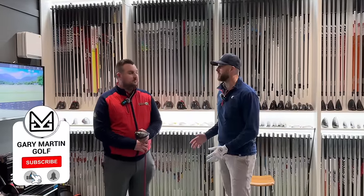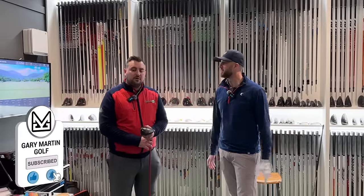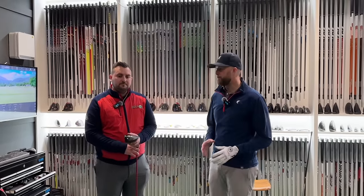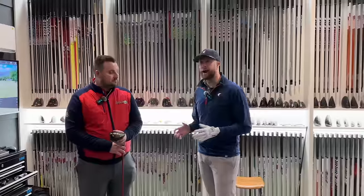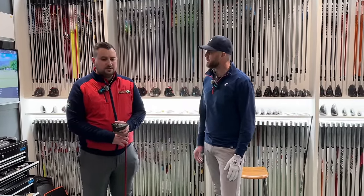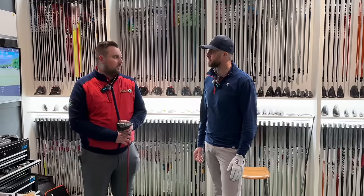Welcome back to the channel guys, where today you're joining us with Sam from Golf Repairs For You. We're at the Evolution Golf Academy, Ormond Fields Golf Club — Sam's second studio really. What we're going to be demonstrating today — a video I've been looking forward to sharing — is how much swing weight can affect starting direction and ball flight.